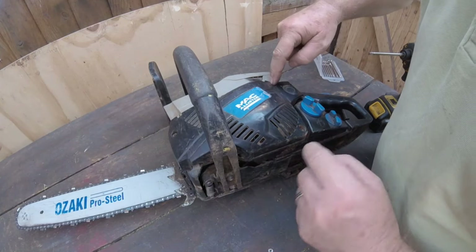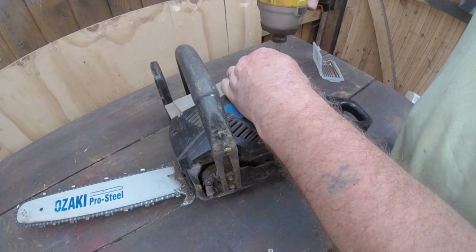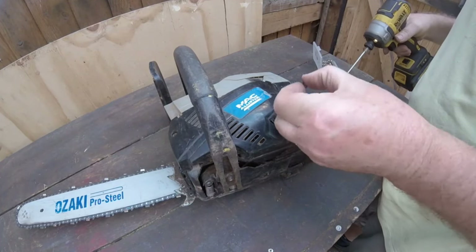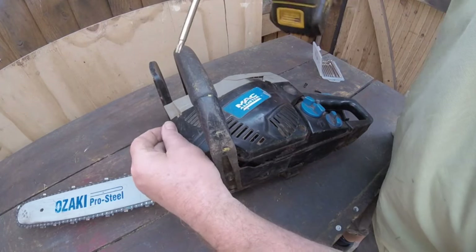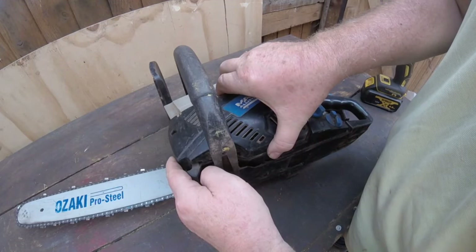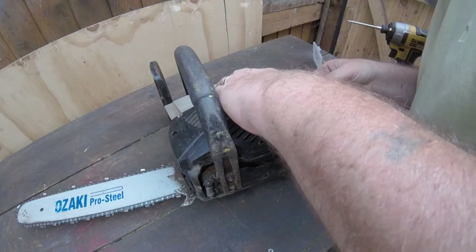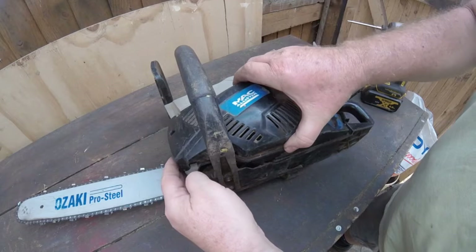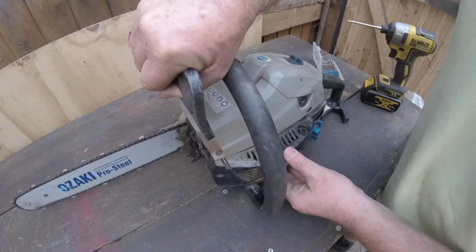This has three T25 torx screws. I'm using power tools and also these torx bits which are very, very good. I'll bring this off slowly because I don't want it to spring out on me. Bring it out nice and slow — there's actually one more screw.